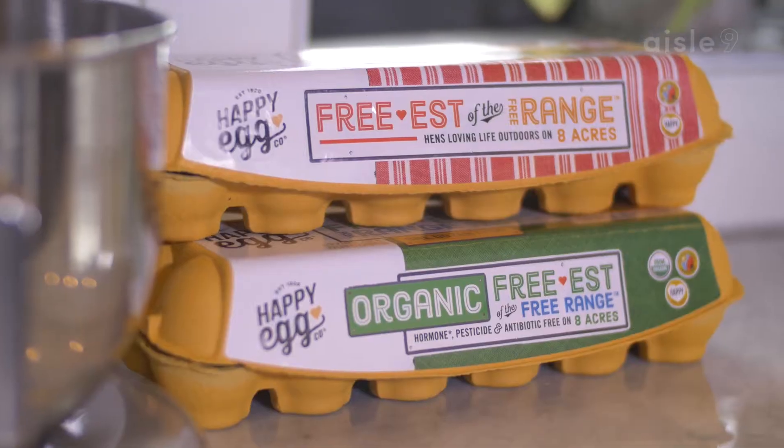Hi, I'm Chef Jason Paul. Today I'll be showing you some different techniques using eggs from Happy Egg.